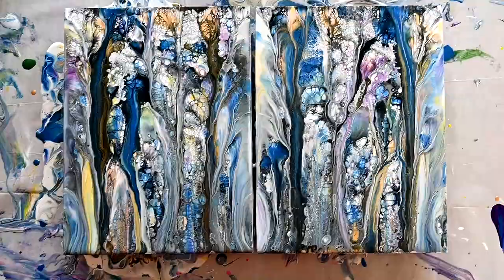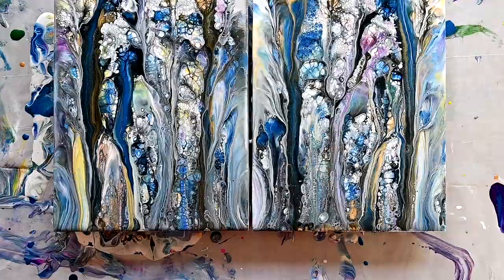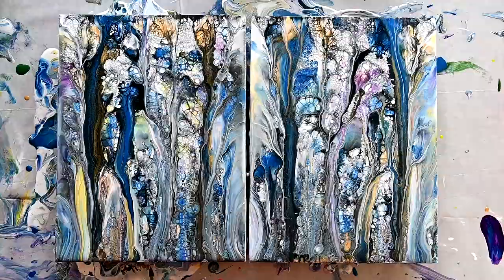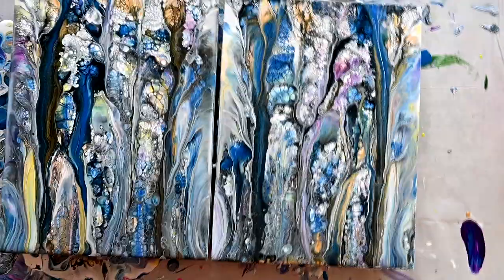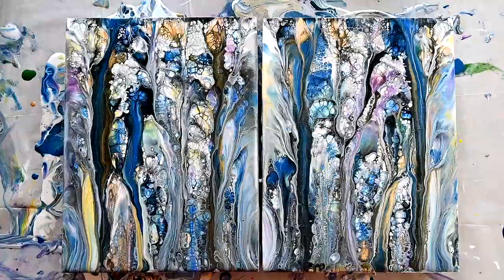So I will not cut this video, because I think it's important that you see the whole thing. Tell me if you want to see these experiments from the beginning to the end, or maybe you would just prefer the final result. So this is it for today — see you on the next one. Bye!